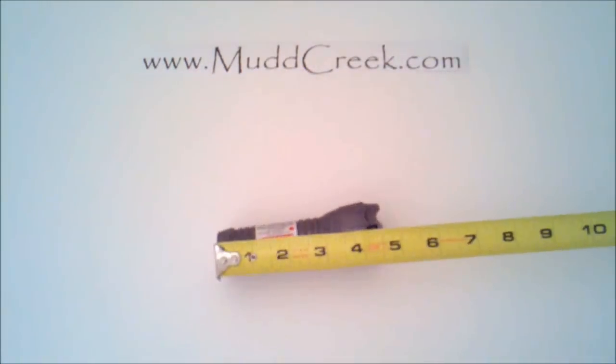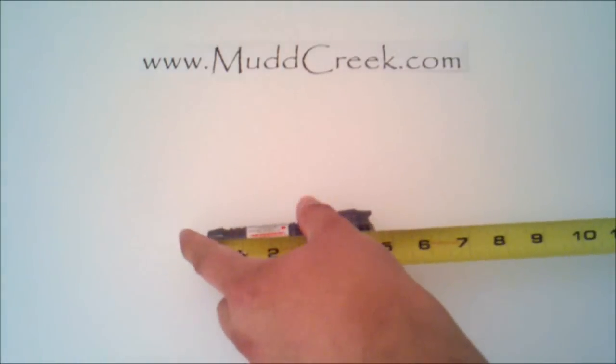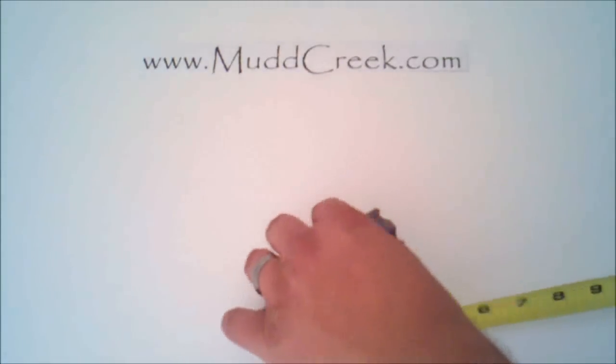That back is actually magnetic — I'm actually not even touching it, it just latches right on. So the back is magnetic. It's four and a half inches long.